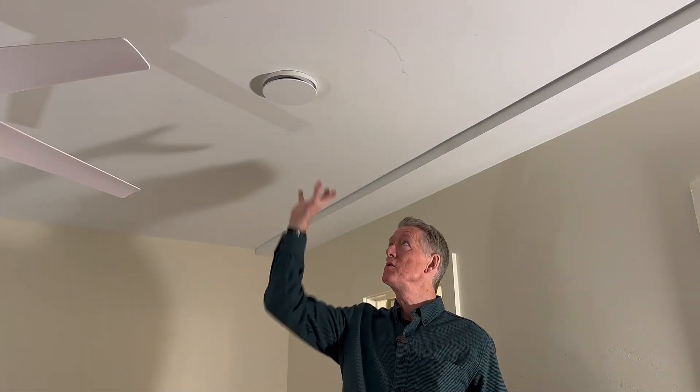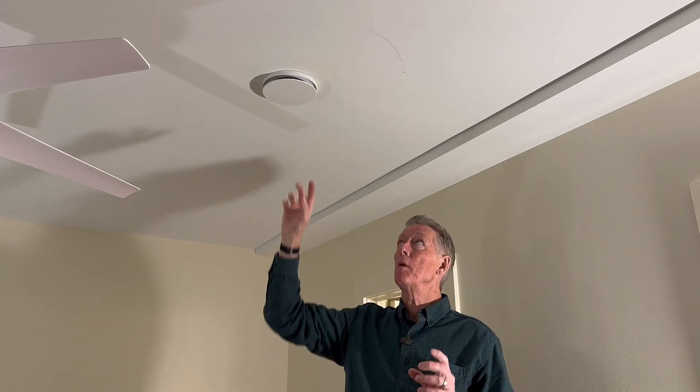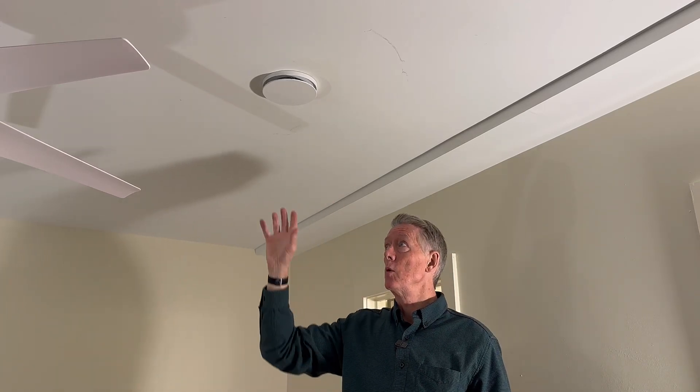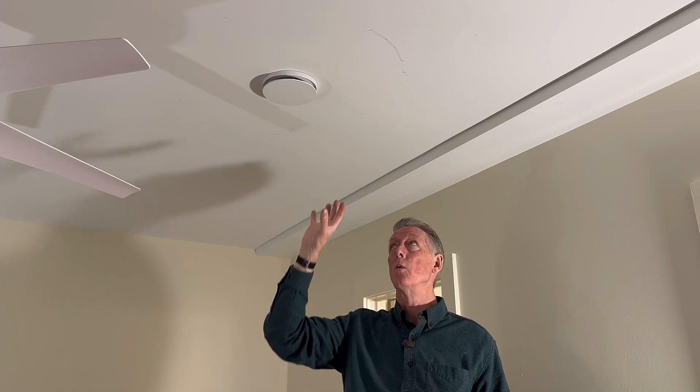So here's a bedroom. This is a supply valve. It looks very similar to the extract valve — you have to get up close and know what you're looking at to see the difference. It also adjusts the amount of airflow that we get in the room, because we want a certain amount of airflow for the room. We design it for a certain amount of airflow, and we commission it for a certain amount of airflow. So we have to adjust the valves to get that right amount of airflow.